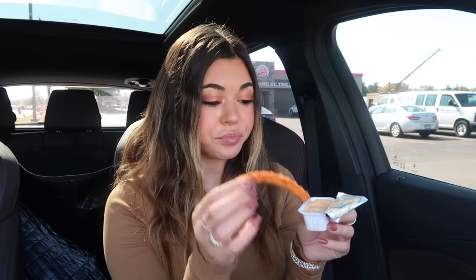I think these chicken fries might be a little hotter. Those are good!